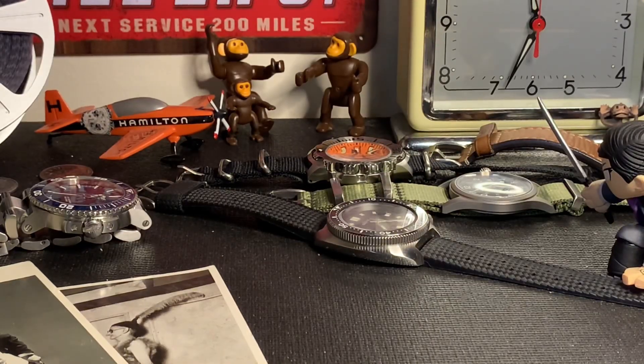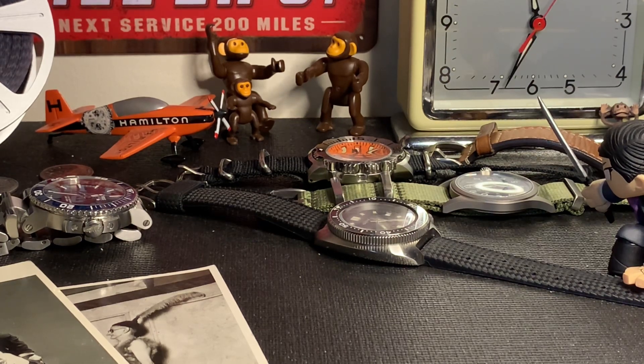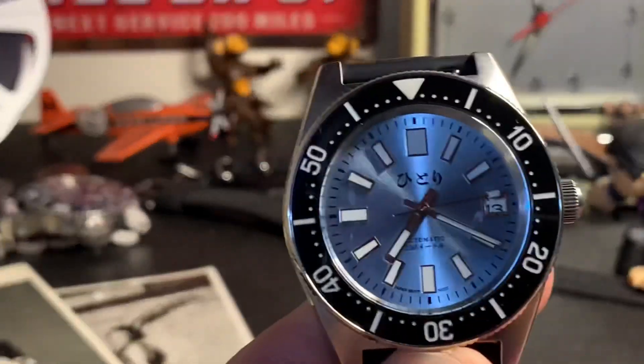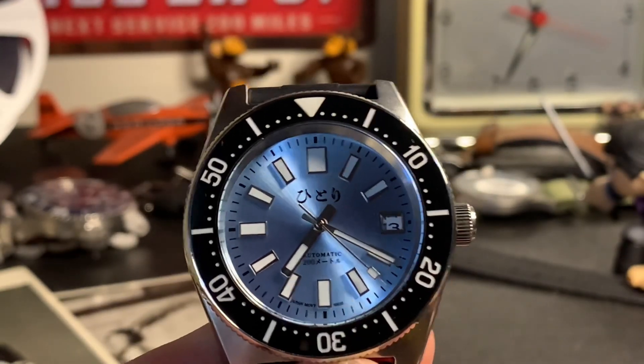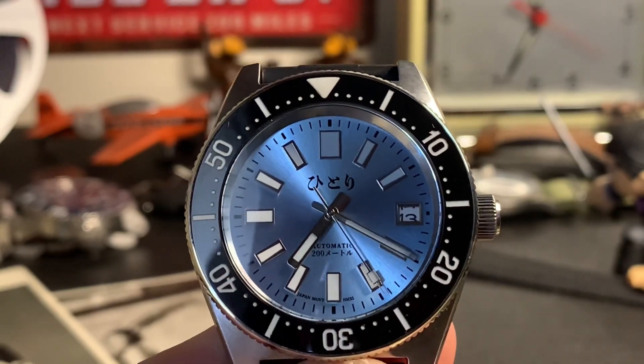That's another episode of The Watch Monkey — hope you guys enjoyed it. If you did, please leave a comment, a like, and subscribe. Don't forget to hit the bell icon so you never miss another episode. Coming to you from North Vancouver, British Columbia. Take care everyone, and happy Thanksgiving!